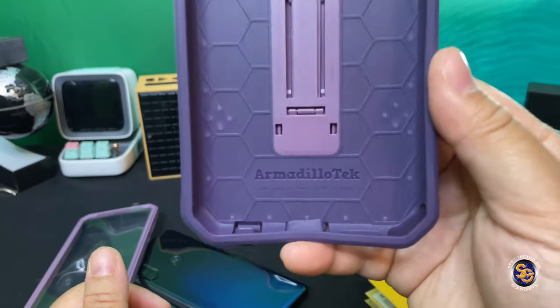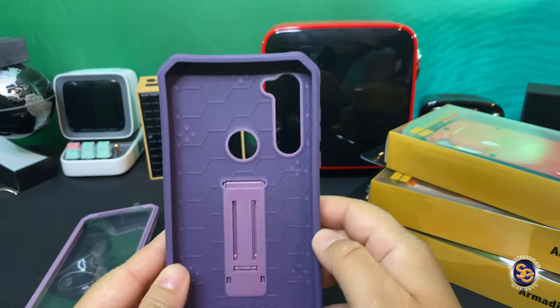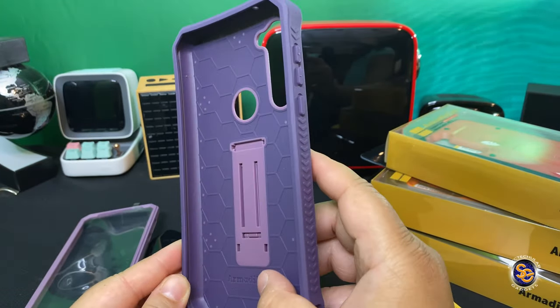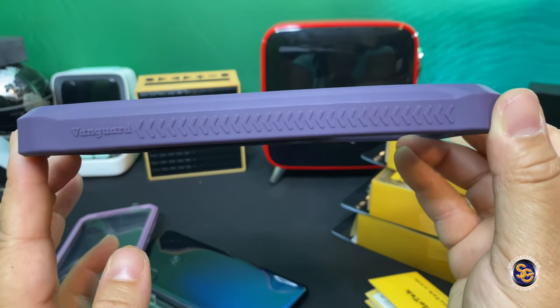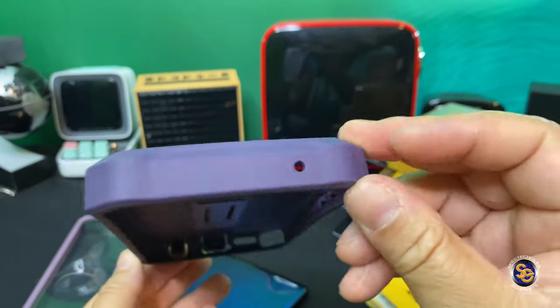Taking a closer look at the inside of the case, you have a nice honeycomb design with Armadillo Tech branding inside, and that honeycomb design helps with drop protection. The sides have nice grip — this is one of the best grips that I've had on a case.